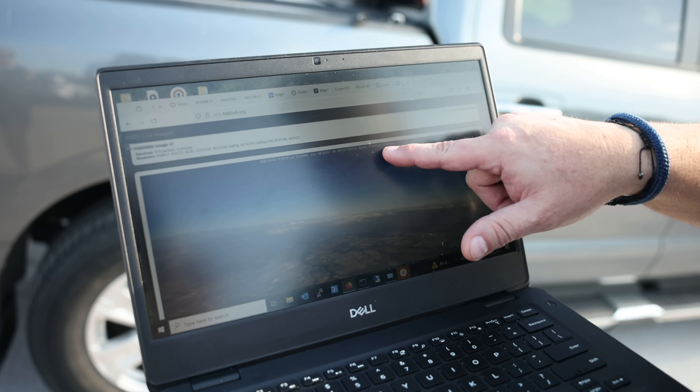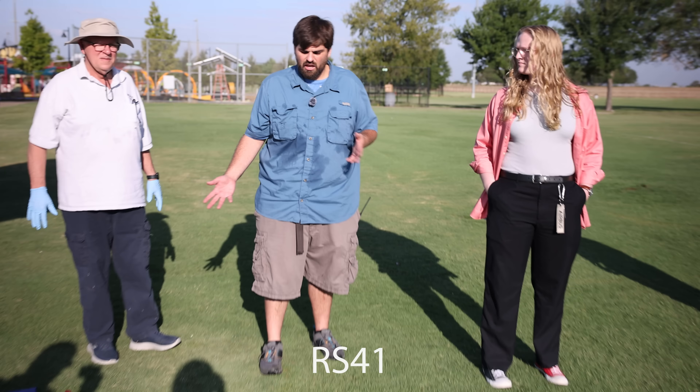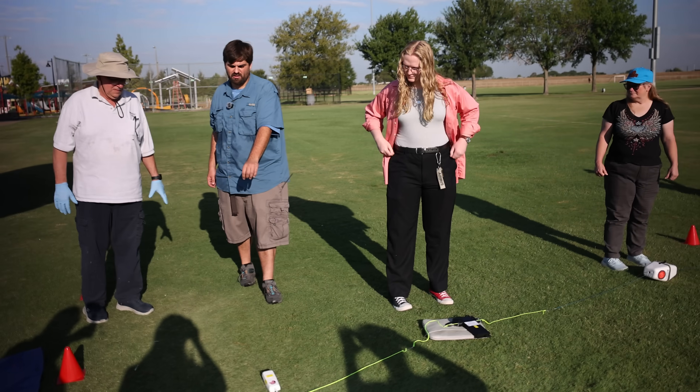Now let's hear about each payload from Andrew. What we've got is a tracker — this is an RS-41, and we recover them from time to time and then reprogram them with ham firmware. So that is probably our primary tracker right there.